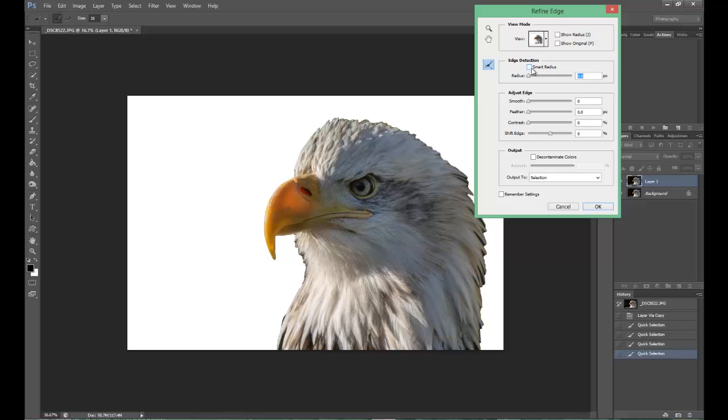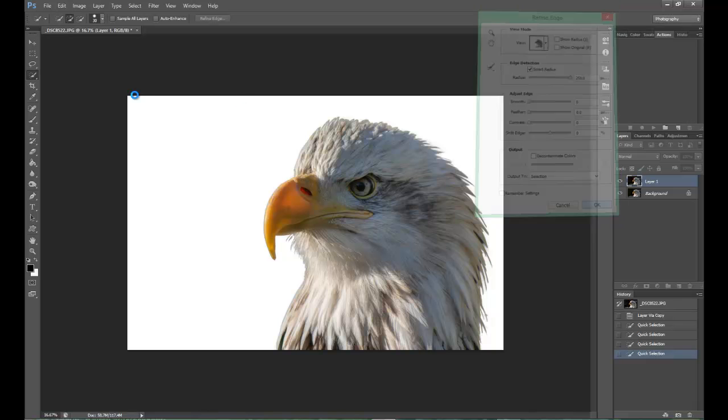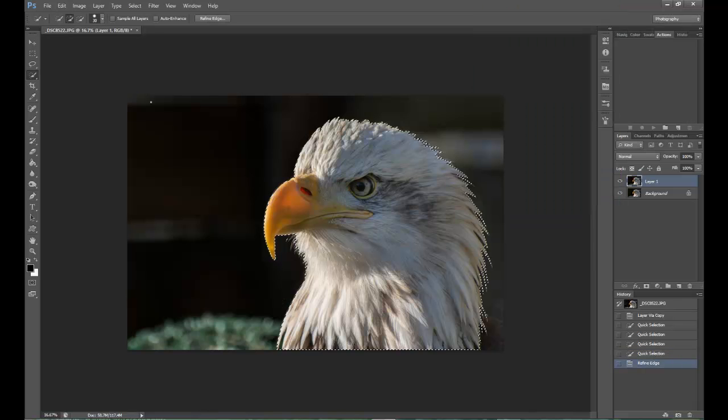What I'm going to do is go to the Smart Radius Tool checkbox and the slider. For this, I'm going up to 250, which is the full amount. And as you can see now, all the tips have come back into play. Click OK. The background will come back into play now.